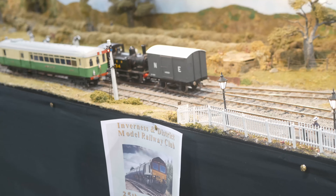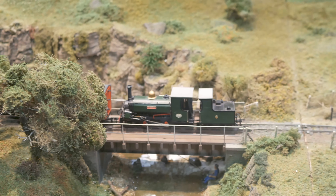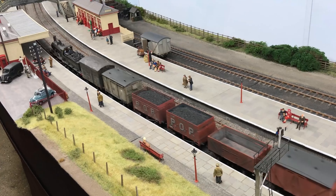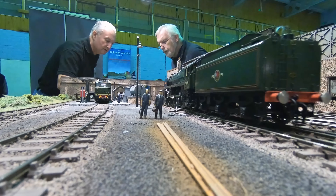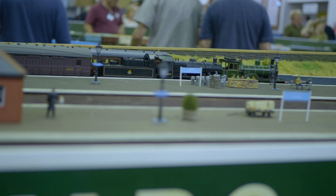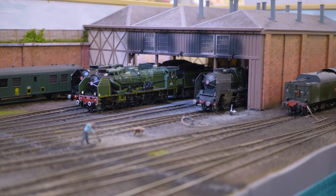Part 9 of my inspiration series on model railways featuring large O-gauge layouts. Part 6 of my inspiration series showed you how you can participate in a large project as an individual. If you haven't seen it yet, check out the link above.